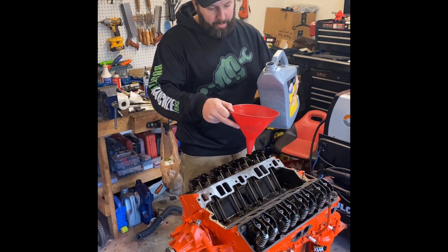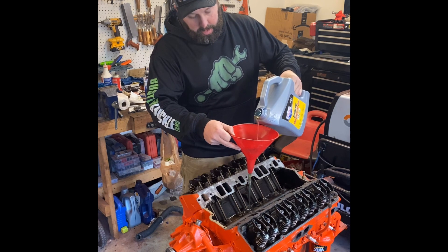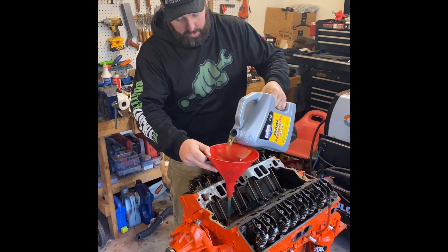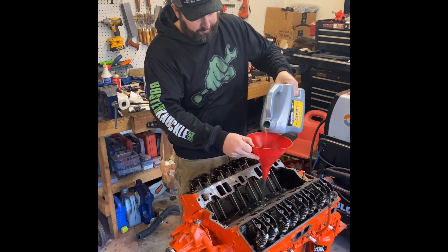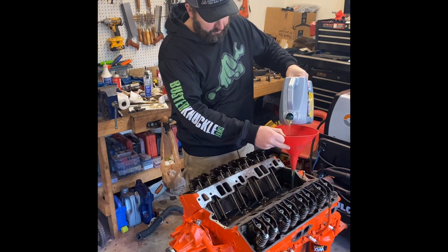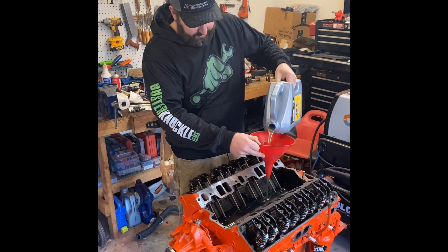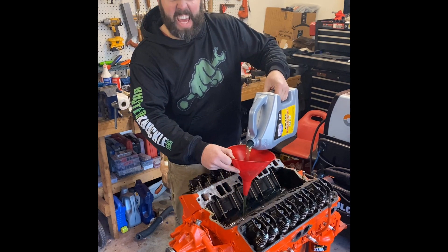You want to make sure you always use the appropriate size funnel when you're pouring the oil into the engine. You don't want to spill anything. You'll thank me later. Boy, that is viscous — that's a scientific word, it means sticky.